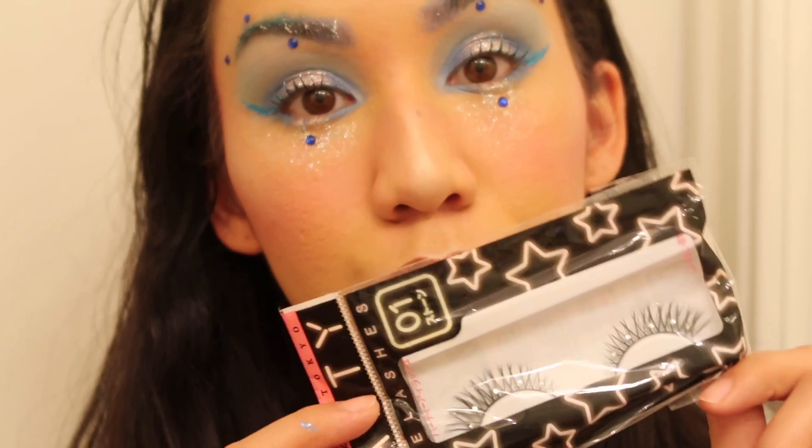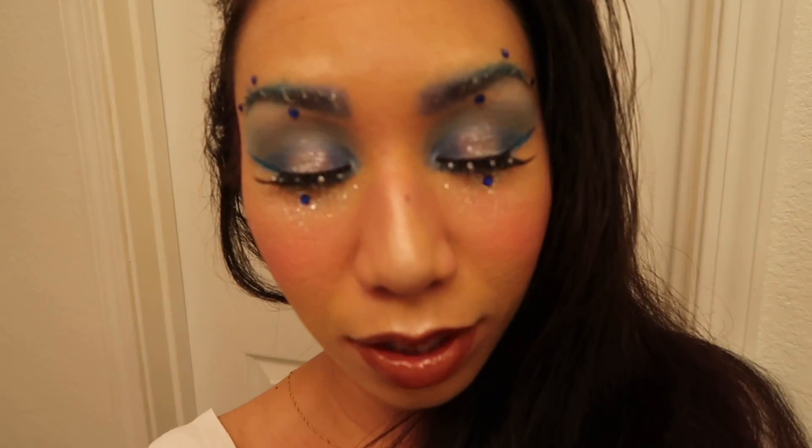This is the finished look, lashes included! I really hope you guys enjoyed this video. If you did, please hit the like button, subscribe to my channel, and comment below what you want to see next. Have a safe and happy Halloween — bye bye!